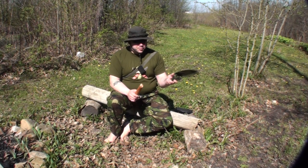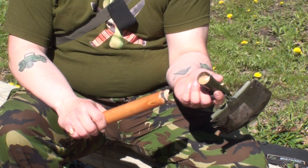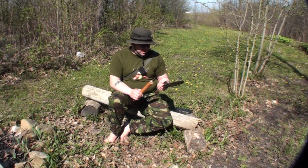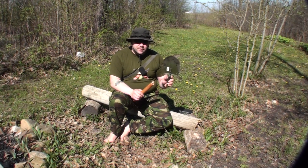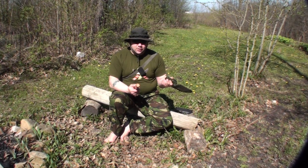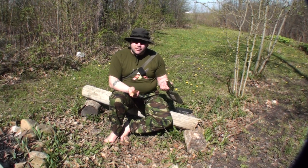Wow, that was a pretty quick video. Look at that — snapped that bad boy clean off during the chop function demonstration section. Wow, and all I was doing was digging through some soft dirt. I don't think that this shovel is going to be a bad shovel, but I definitely am going to have to do something about this handle. I'm really glad that I wasn't depending on this for anything.